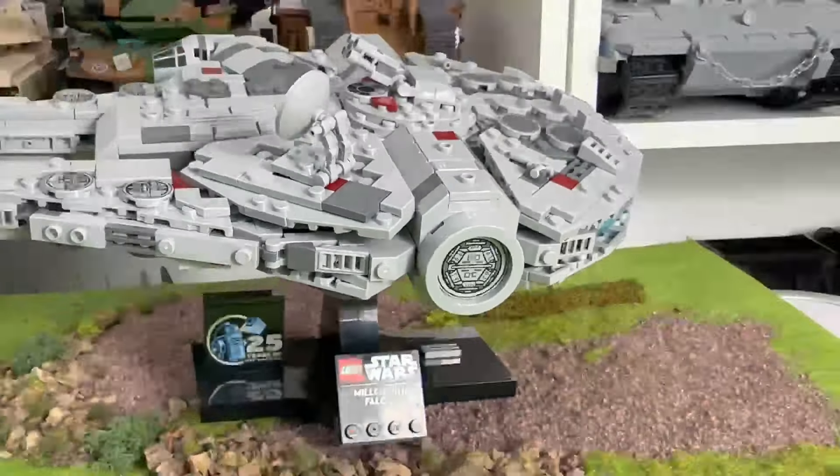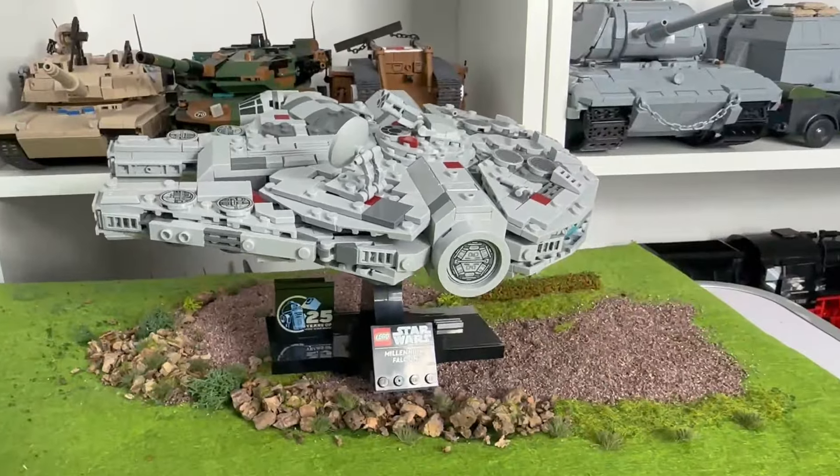Now back to the price per parts — if we take away the amount of studs on show per tile, we can safely say this set has the potential to be the best thing ever.